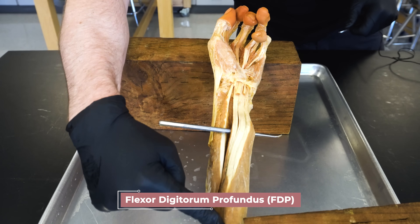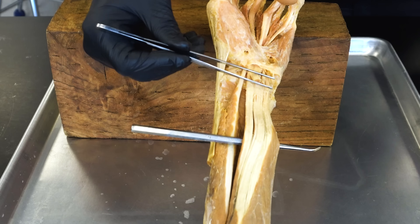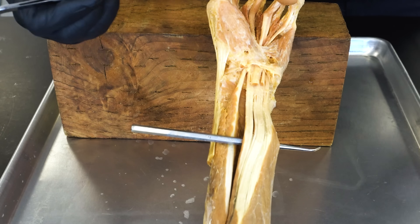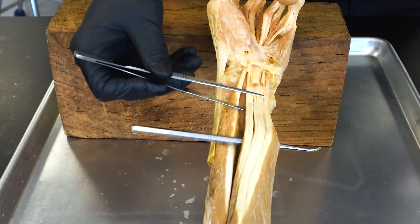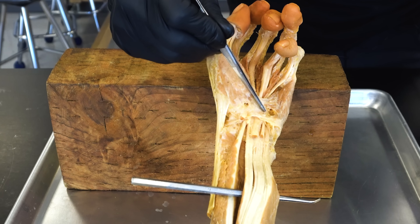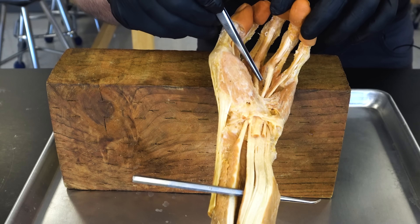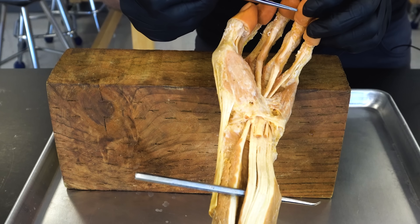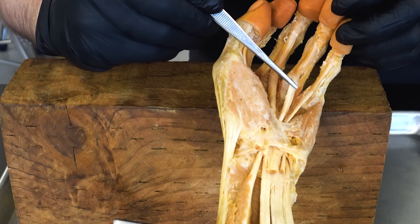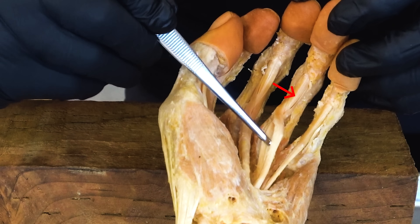The flexor digitorum profundus is deep to the flexor digitorum superficialis — profundus means deep, like profound. The tendons of the flexor digitorum superficialis have been cut away here. This is actually a left arm and hand, and we removed more of the superficial muscles. Like the FDS tendons, the flexor digitorum profundus tendons also travel through the carpal tunnel and flare out onto the individual digits, but the difference is those tendons go to the base of the distal phalanges on all four fingers. You can see how the FDS tendon is split by the FDP tendon, which again reaches that distal phalange and gives us the ability to flex that distal IP joint.